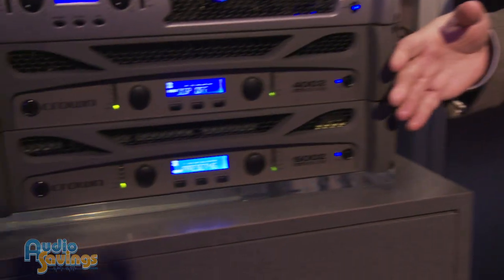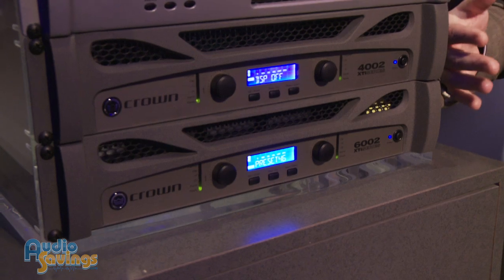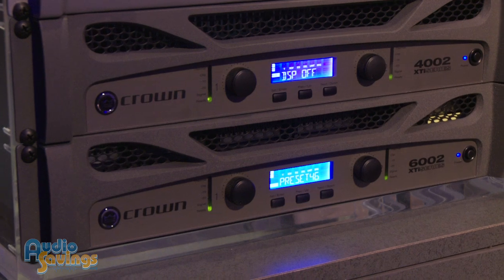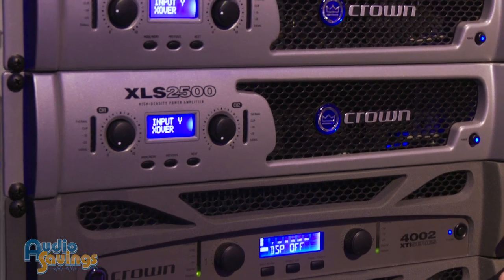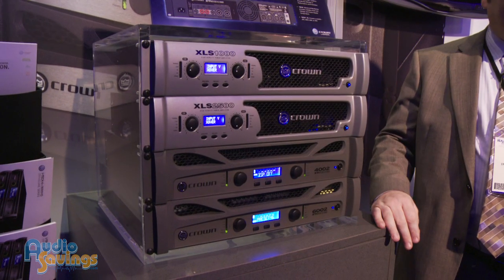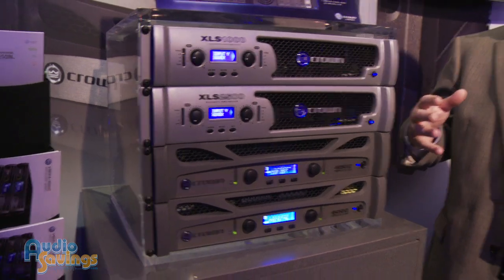We've got the 4002 and the 6002. The XTi is our premium portable PA amplifier, or MI amplifier, and really four models in the series with a whole bunch of unique stuff about these amps. They all have digital signal processing on board so you can set up crossovers and equalization for whatever kind of loudspeakers you're using — kind of like a drive rack, a lower-end version of that. It doesn't have all the features of a drive rack but for a lot of guys it works really well.